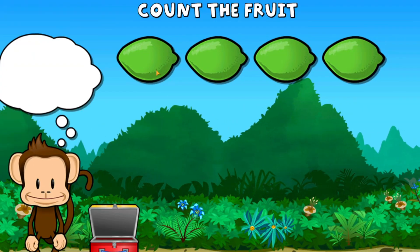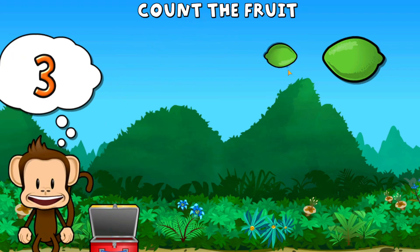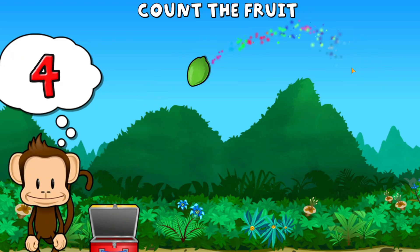This monkey wants four limes. One, two, three, four limes. Great job!